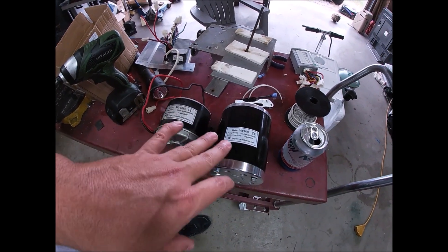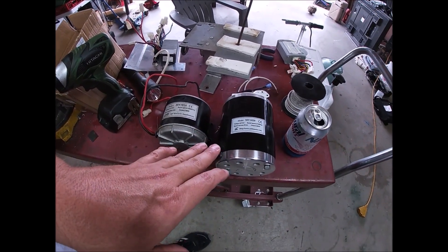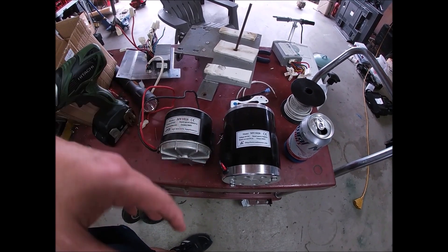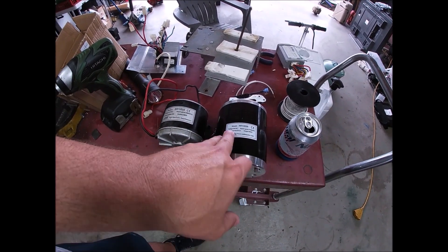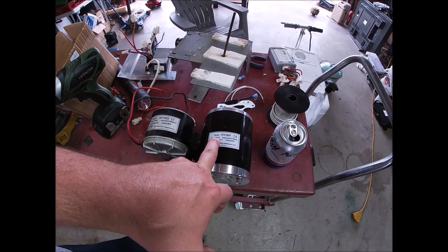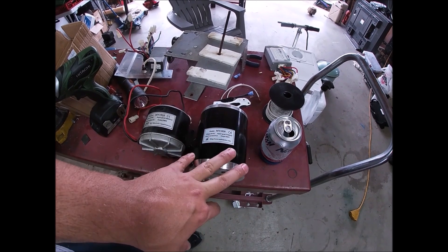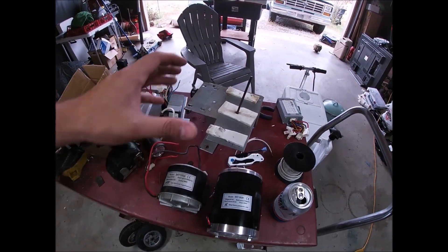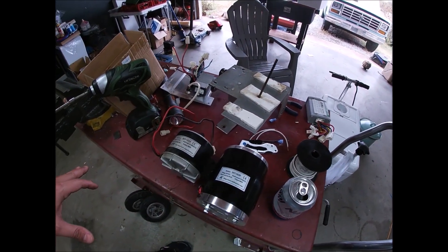It will definitely pull anyone smaller than me — my wife or son. It's 36-volt 30-amp versus the old 24-volt 16-amp, so I did have to add another 12-volt battery. I'm using regular lead-acid batteries right now, 12-volt wired in series. I am going to change this over to a 40-volt lithium wired in series, which will increase my amp hours and be easier to charge.